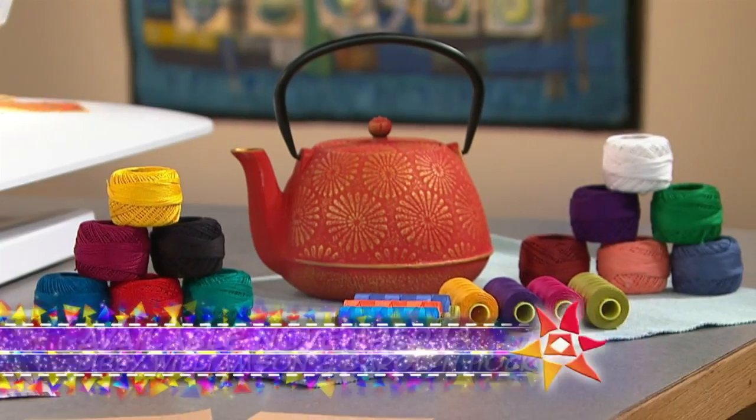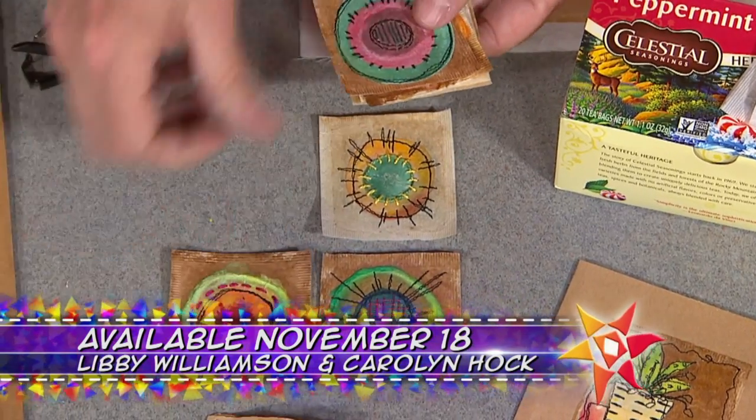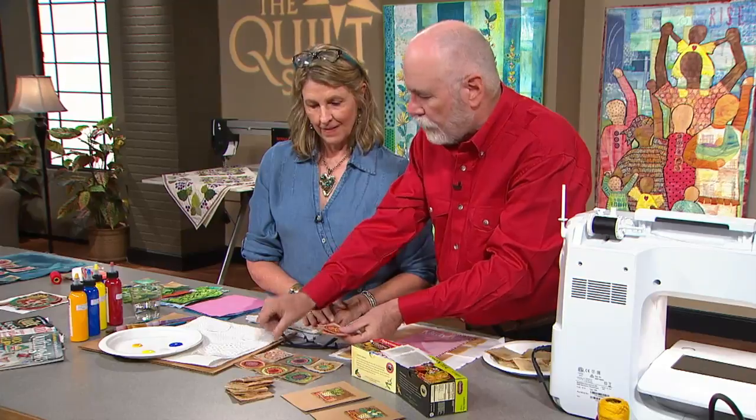On the next Quilt Show, we're having a teabag revival, and you're invited — no cups necessary. Our guest, Libby Williamson, is going to steep you in clever ways to use teabags in your quilting.